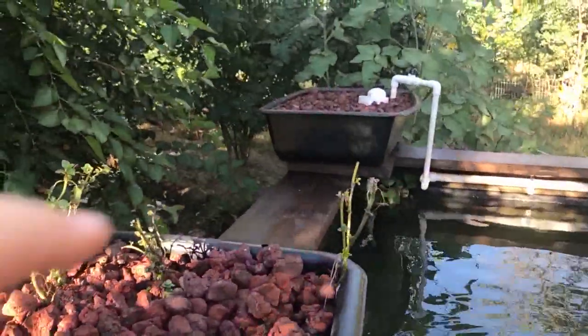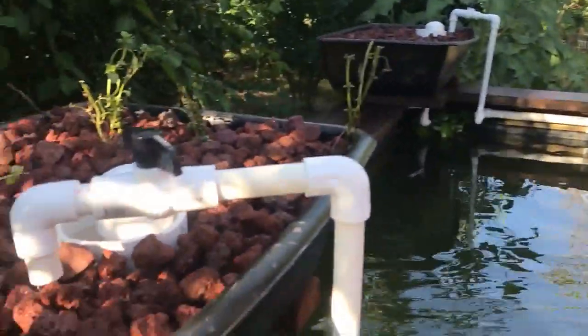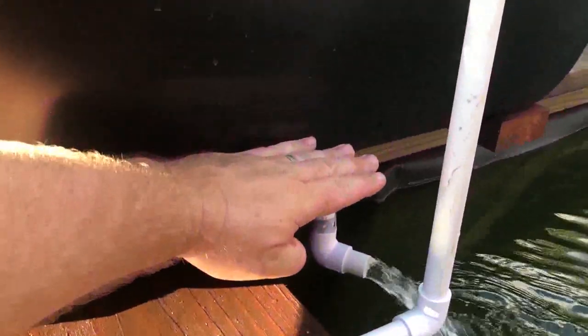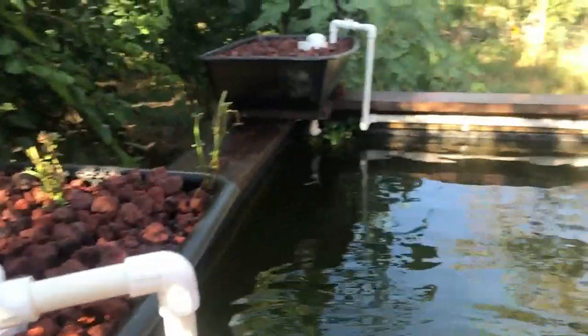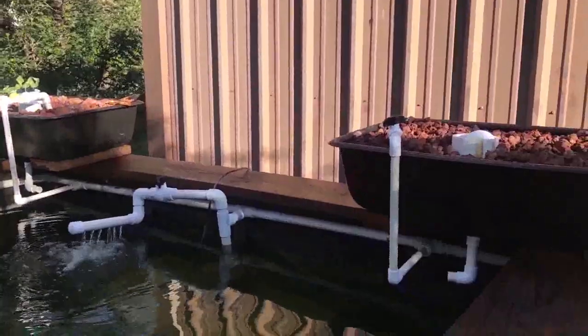I'm thinking about putting a couple of shallow wicking beds in there — basically these same beds with a constant flow and the water level set about mid-height — and growing things like water spinach in soil, giving them nutrient that way. So that might be another crop yield we'll be able to put on here.